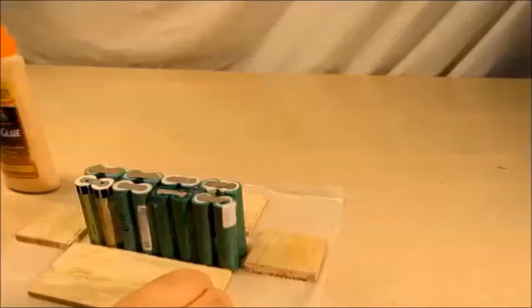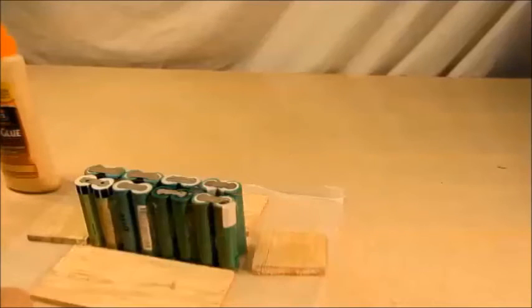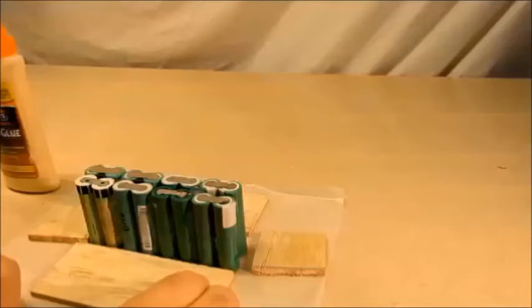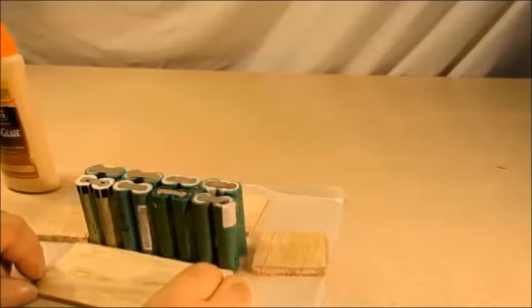I thought it might be nice to build a little box to set the cells in, in order to put the copper wire around connecting each one and make that one battery — or seven individual cells of a battery, depending on your point of view. So I cut some pieces of wood and I'm going to try to build a little box to contain them. They don't fit exactly square, so there's a little bit of looseness, and I need to fit 16 cells inside this box in order to glue and solder them.